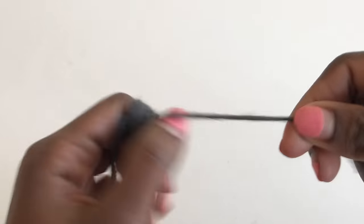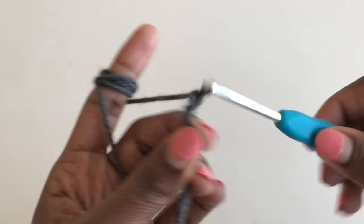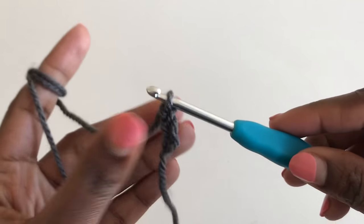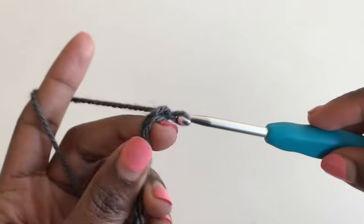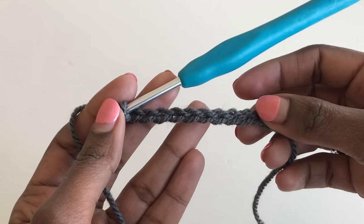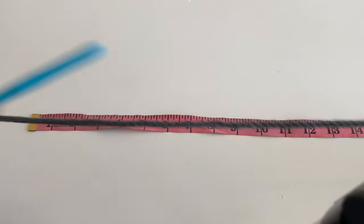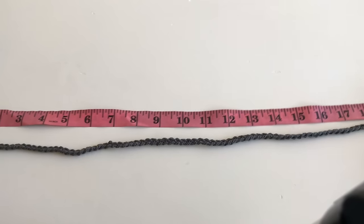We are going to start with the back panel. Make a slip knot and chain equivalent to the inches for your size. For my size, extra small, I'm going to make 19 inches of chain — that is our foundation chain. For all other sizes, check the chart. I'm done with my chains; this is my foundation chain at 19 inches.